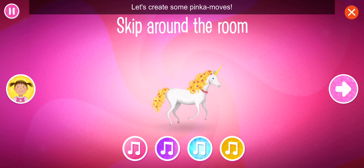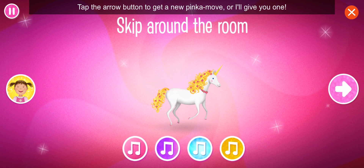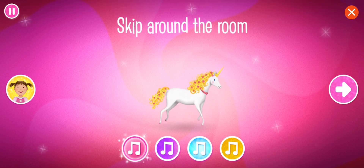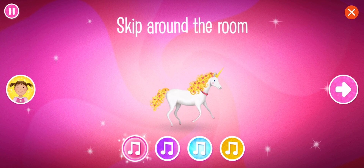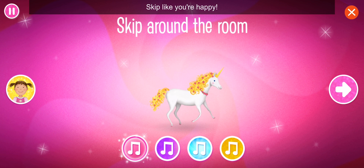Let's create some Pinka Moves. Everyone stand up and get ready to dance. You can tap the music buttons to change the song. Tap the arrow button to get a new Pinka Move, or I'll give you one. Skip around the room!